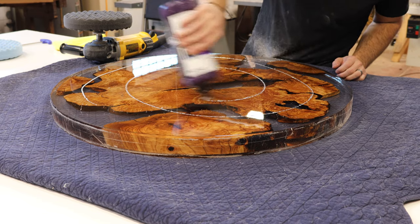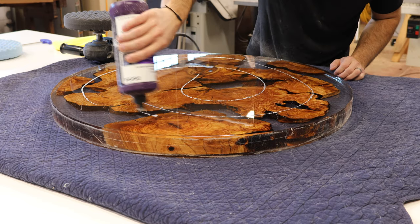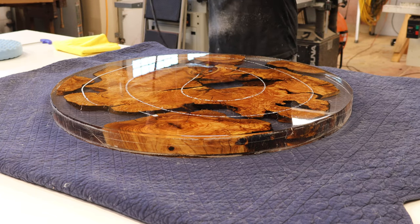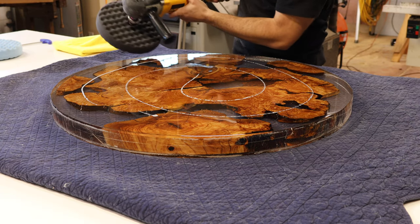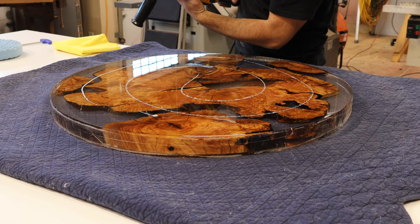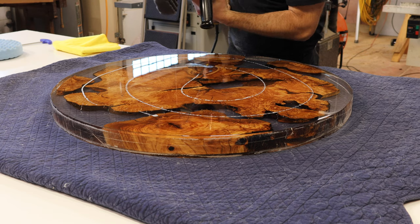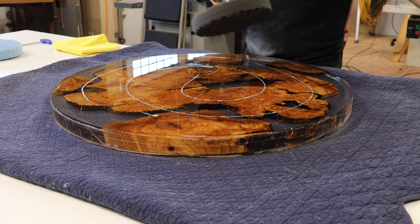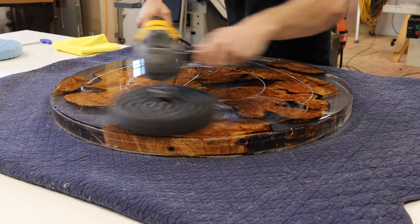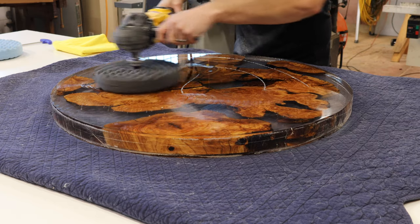Same thing as with the wool pad. I've reduced the RPMs down to about 1,400. You definitely don't want to create as much heat with the black pad because you're not really cutting — you're moving on into the machine polish. Start slow, get it spread out.